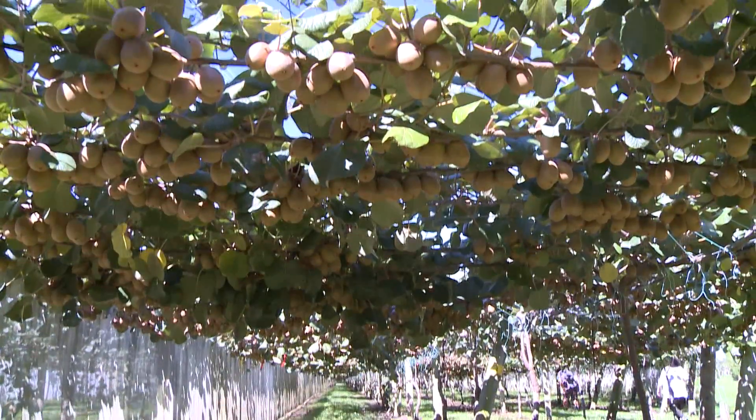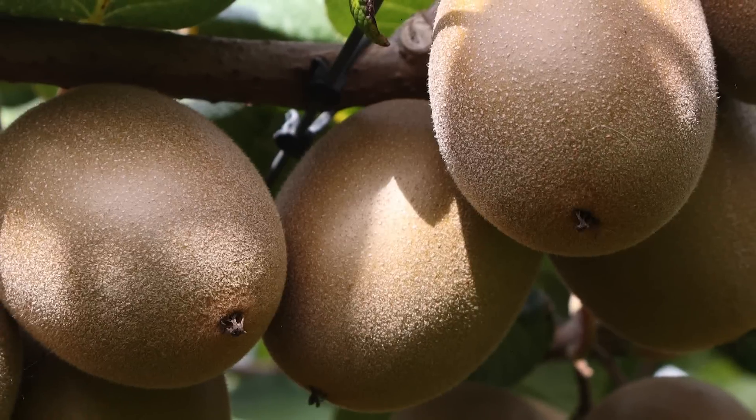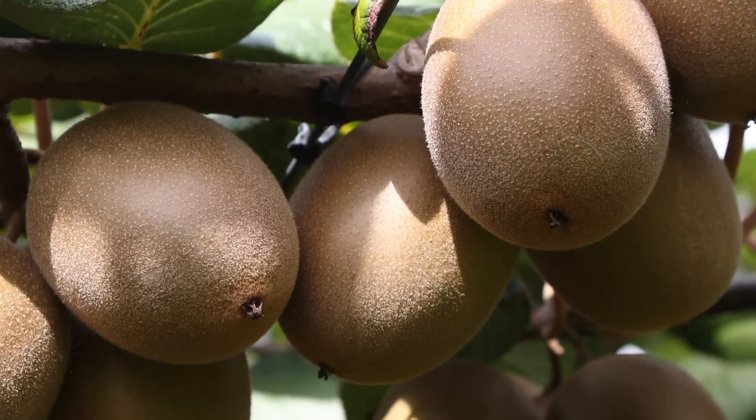We've got 4.4 canopy hectares, which was originally planted in green. I saw the G3 and was pretty taken with it — the amount of fruit it could carry and the dollar return compared to green kiwi fruit.